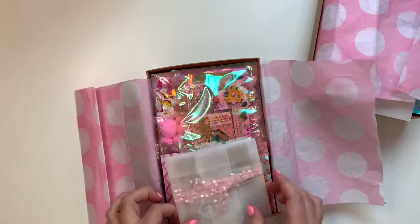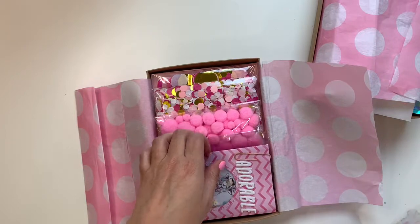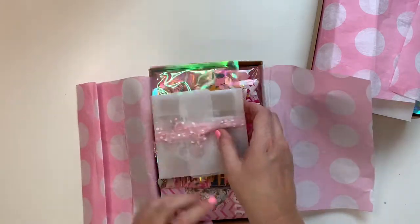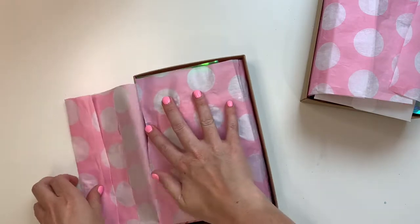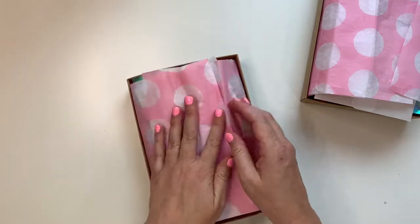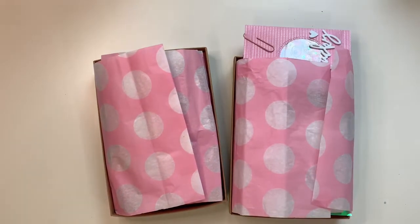Here's the other one, which is basically exactly the same — it's just got slightly different goodies inside. I'm really happy with how these turned out. Hopefully the two lovely ladies these are going to will enjoy them. Thanks for watching guys — if you have any questions, ask me down below, otherwise I'll see you next time!